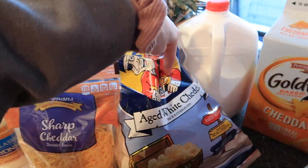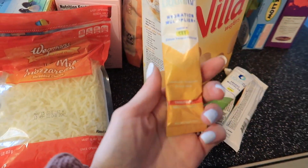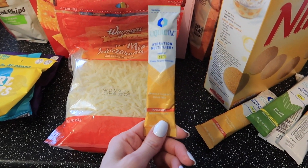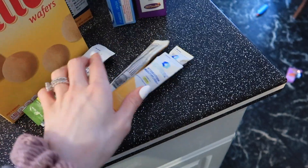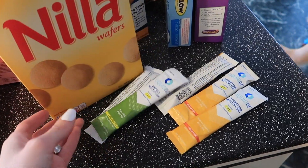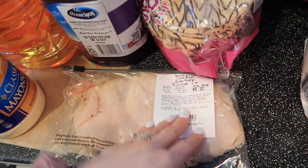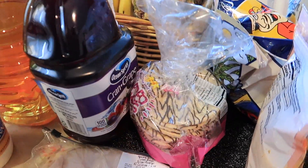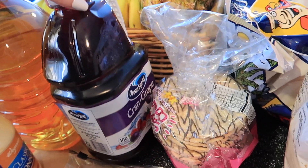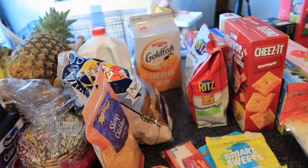I got Cheez-Its, regular Goldfish, and these Sour Cream and Onion Ritz Toasted Chips — highly recommend, they are so good. I got Pirate's Booty and whole milk. For Liquid IV, they didn't have the watermelon or strawberry kind, so I got tangerine — three of those — and lemon ginger, which looked almost sold out so I figured everyone likes it. I also got some mayo, turkey, popped cakes, and apple juice plus cran grape juice because the shelves were basically cleared out.